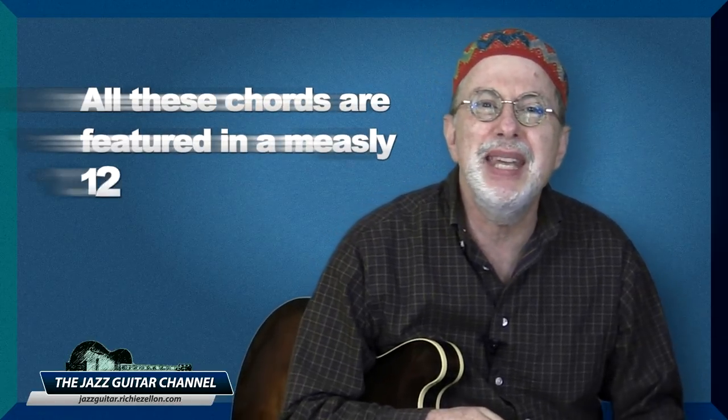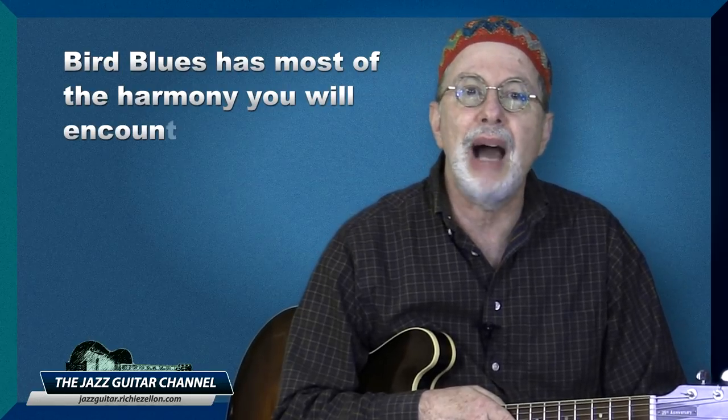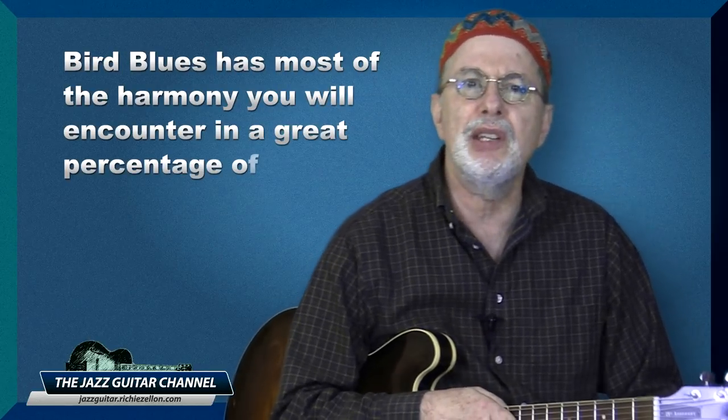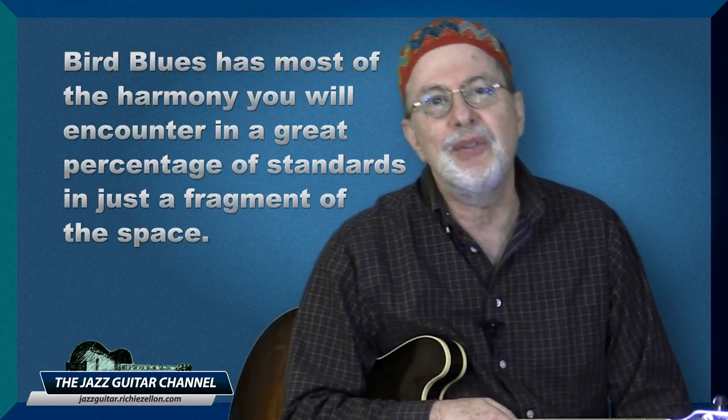I mentioned it is also low in carbs. What I meant by that is that all these chords are featured in a measly 12 measures. Contrast that to the 32-measure tunes you normally have to learn to cover that much harmony. Simply put, bird blues has most of the harmony you will encounter in a great percentage of standards in just a fragment of the space.